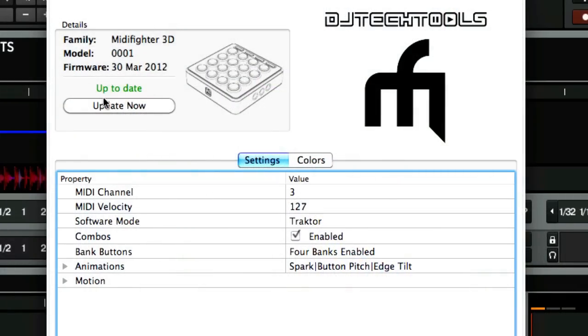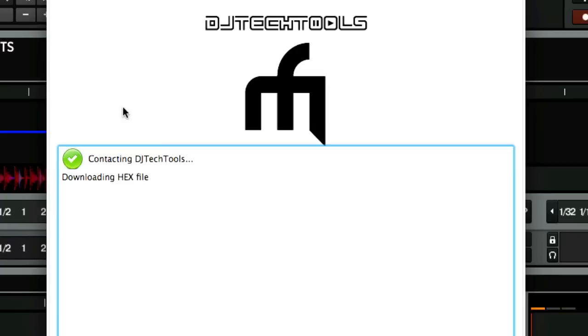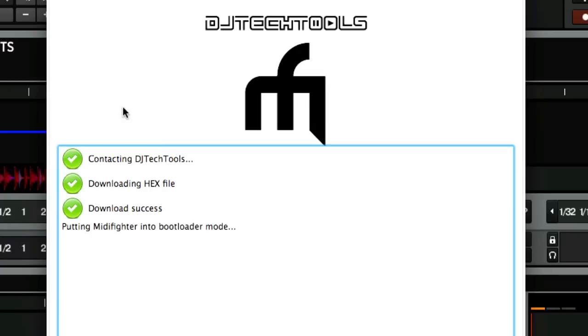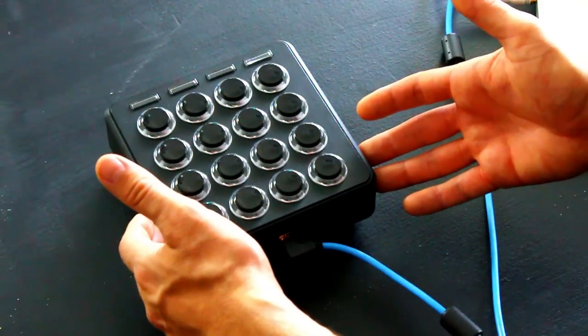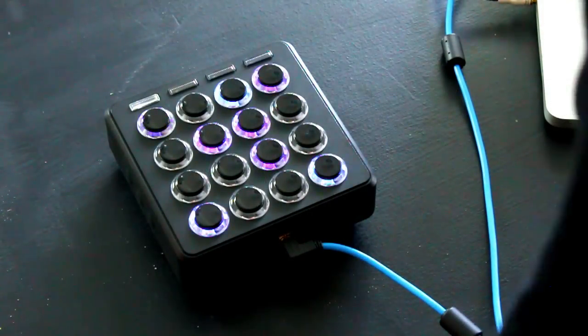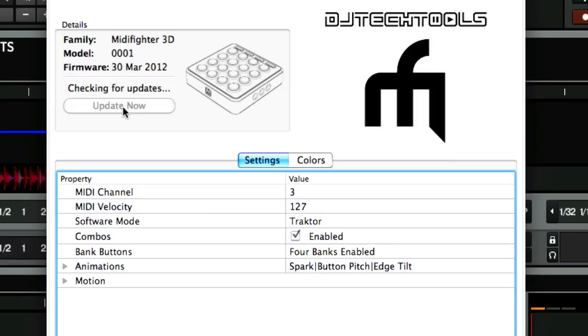The first thing you'll see is whether or not your 3D is updated. Right now mine is up to date. If it's not, you'll have a message that says a new firmware is available. All you need to do is click update — it will automatically download the latest firmware from the servers, put the device in bootloader mode, update it, reset it, and do everything automatically. You get a nice light show and then your MIDI Fighter is up to date and ready to use.